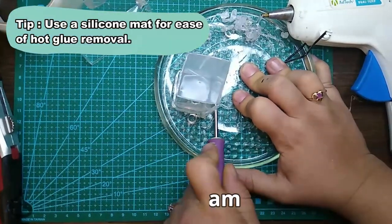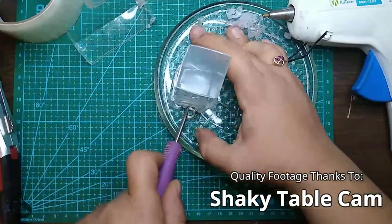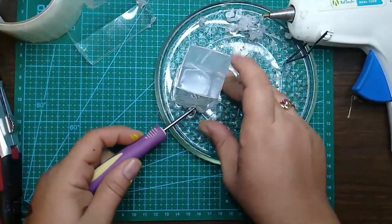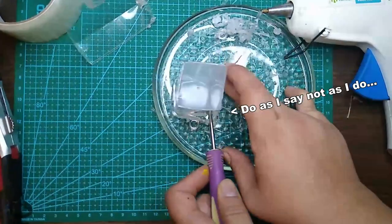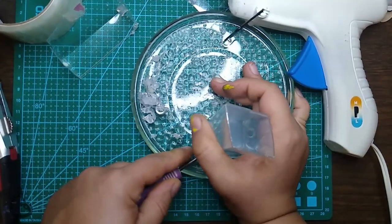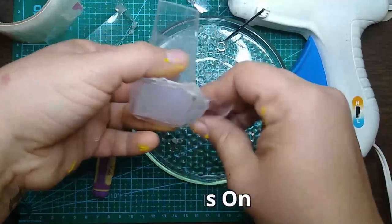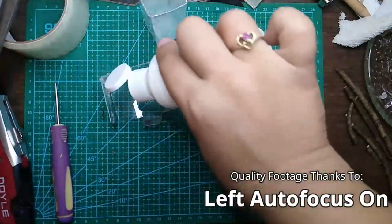Now comes the hot glue. To prevent hot glue from sticking to the sides of your box, you'll want to pour a big glob of hot glue on your non-stick mat, press your box into the hot glue, and wait for it to cool. If you press it down properly, the outside should peel right off.